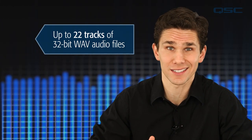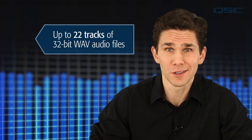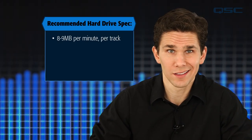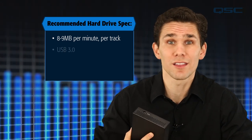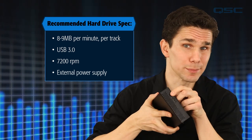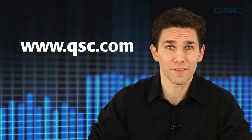Let's start with some basics. A TouchMix 16 can create up to 22 tracks of 32-bit WAV audio files at a time. That's a whole lot of ones and zeros, so it requires a hard drive capable of reading and writing at a very fast rate. You'll need about eight or nine megabytes of storage for every minute of track. The best results come from a USB 3.0 drive that spins at 7200 RPM and uses an external power supply. However, solid state drives without an external power supply work great too. Check out the QSC website for the most recent list of qualified hard drives.